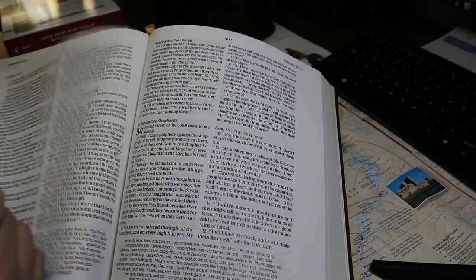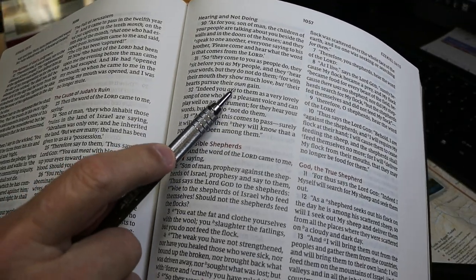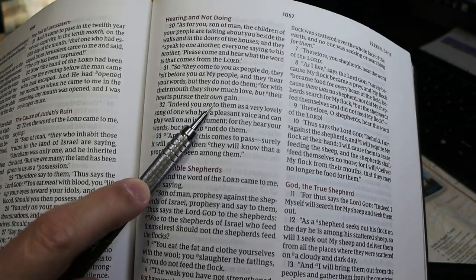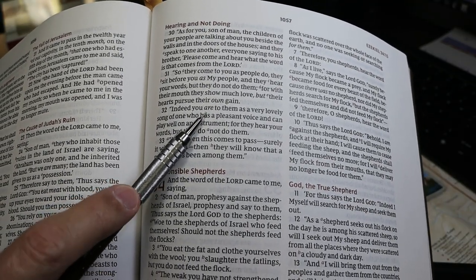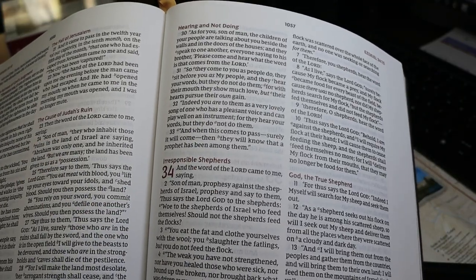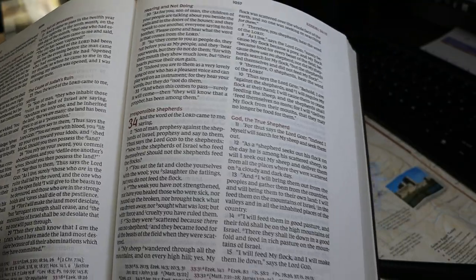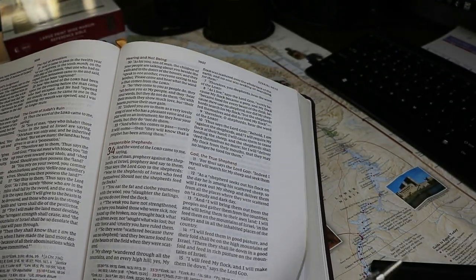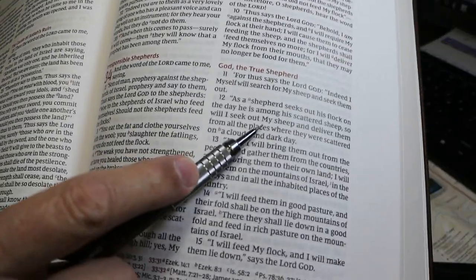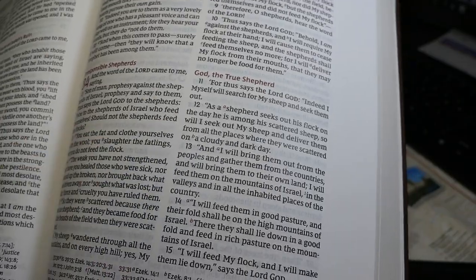The New King James Version is one of those translations that shows translator-supplied smoothing words in italic font. So 'own' and 'are' are not actually in the Hebrew here in Ezekiel. And pronouns for deity are capitalized — the 'M' in 'My' and 'My Sheep' here is a capital M.